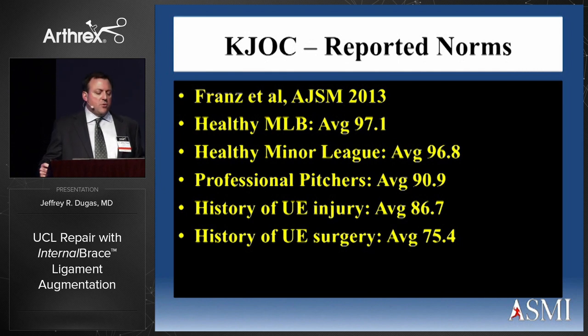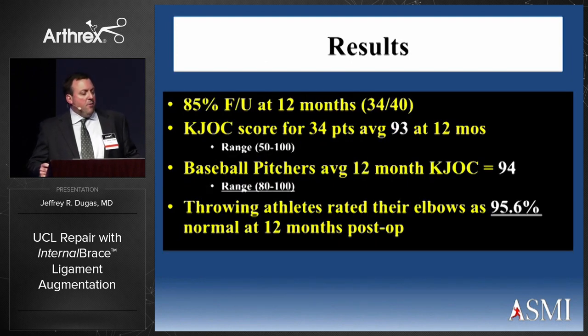Looking at published KJOC score norms, professional pitchers average about 90.9, and those with a history of upper extremity injury or surgery score significantly lower. Our one-year follow-up results: 85% follow-up at 12 months, KJOC score for the 34 patients followed averaged 93, baseball pitchers at 12 months averaged 94, and throwing athletes rated their elbows at 95.6% of normal at 12 months post-op.